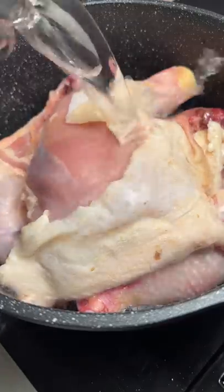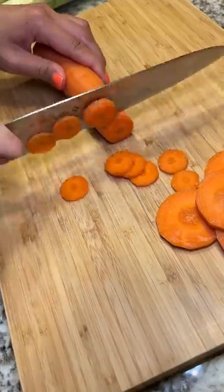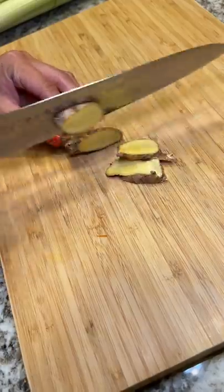I threw a few chicken thighs into a pot and added water. Then I got to cutting up all the vegetables. I still think this part is tedious, but not as bad as it used to be.